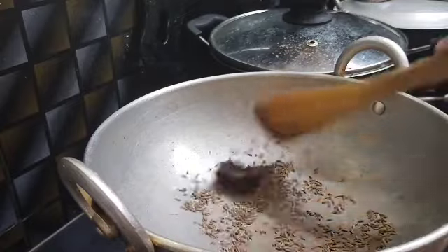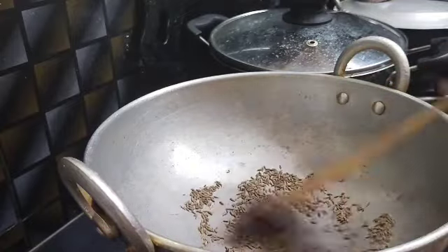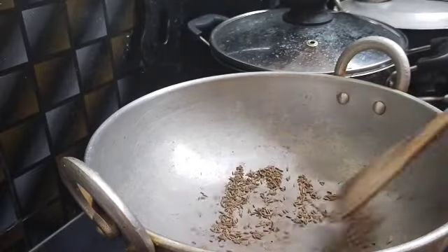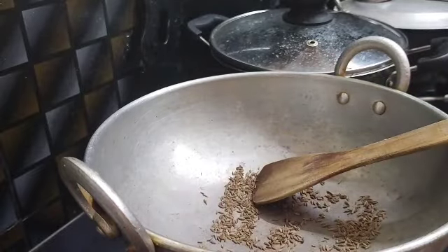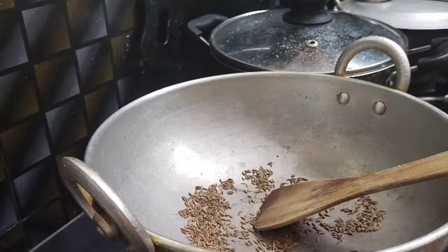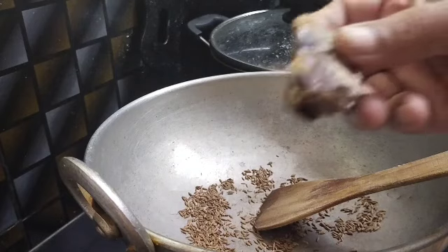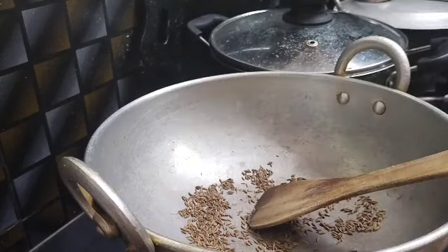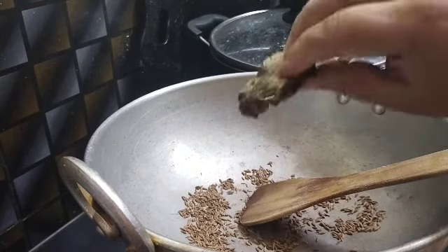The Jeeerah is ready. Now we're ready. When we cut the jeeerah, we're ready to cut the jeeerah. Now we're ready.